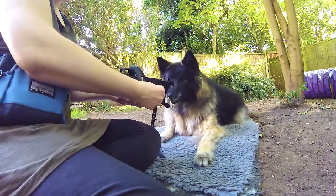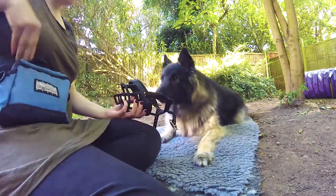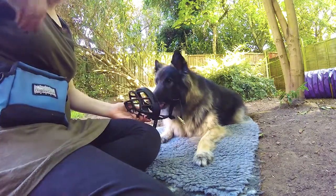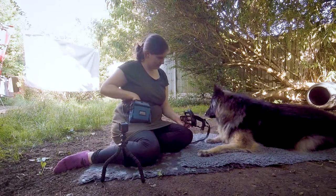I'm starting with feeding some treats through the gaps at the top first to get Max used to the idea of putting his face near the muzzle. As he's already comfortable with this, I can start to move the treats further towards the bottom of the muzzle over time with him quite quickly, but if your dog is more hesitant, then spend as long as you need at each step before moving on.